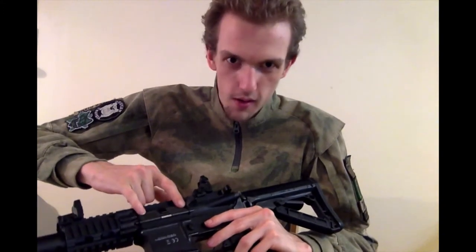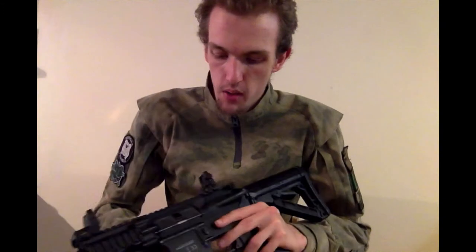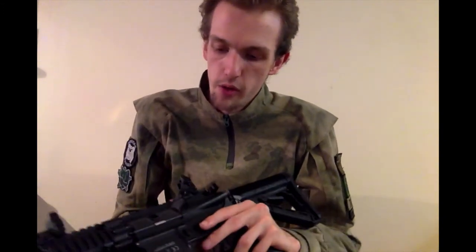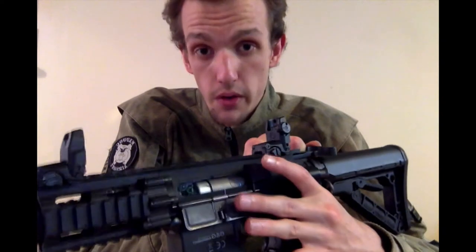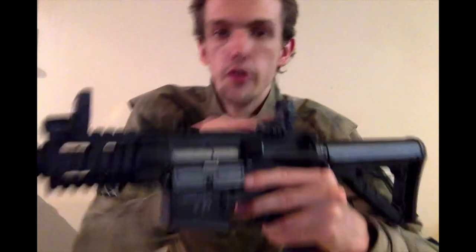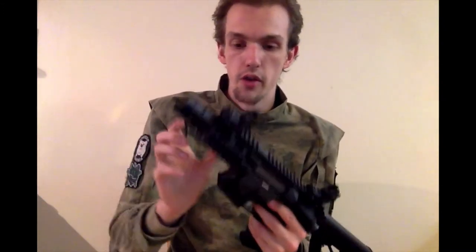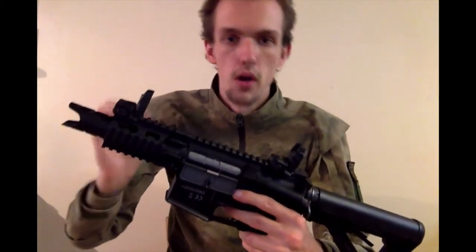On this side of the gun you have the bolt cover, which serves no real purpose other than to stop dirt from entering the gun. Pulling the charging handle back reveals the gearbox and the hop adjustment. To increase the hop, you push it towards the front of the gun; to reduce the hop, you pull it towards the rear. The hop unit in this is truly excellent - despite the barrel being quite short, this will outrange a lot of guns purely on the hop, which given the price is slightly ridiculous.